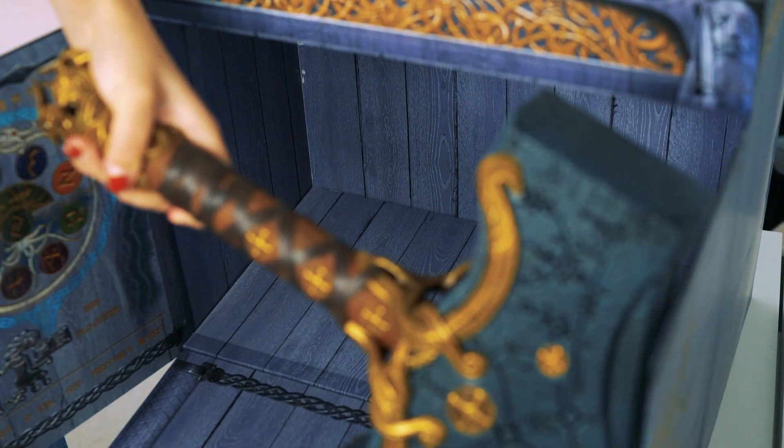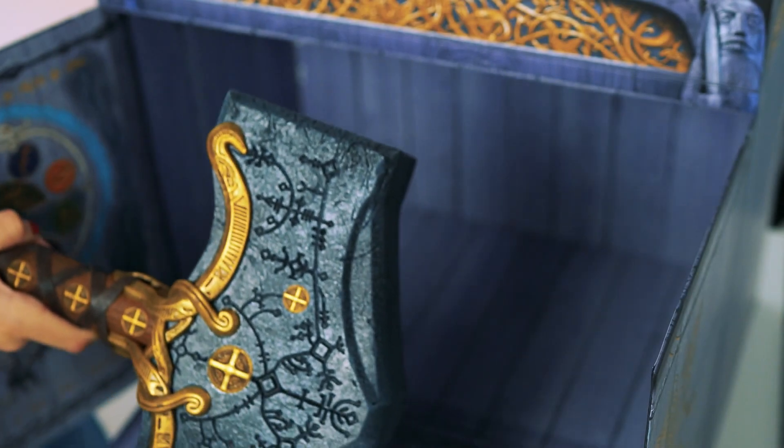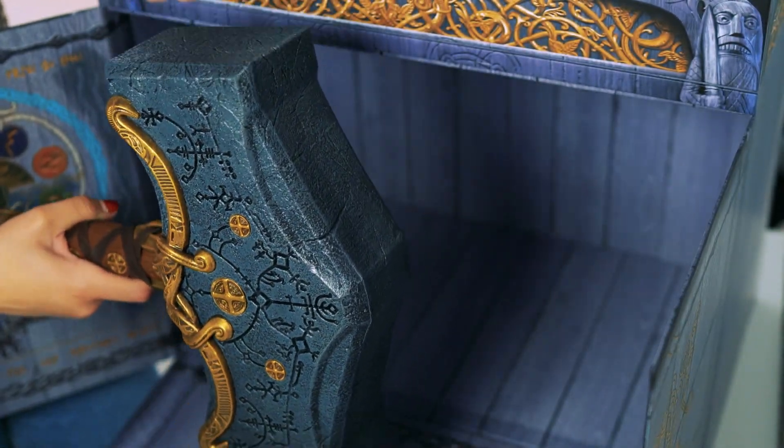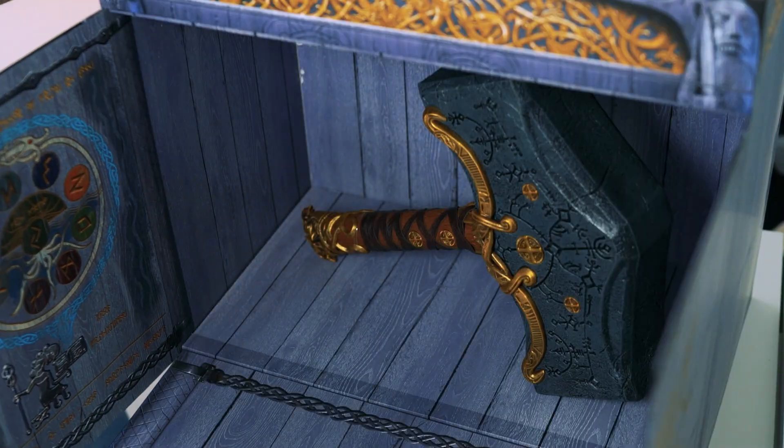I have no words — the quality of this is fucking insane. I think this is made out of fiberglass and it smells kind of leathery too. That was Mjolnir!